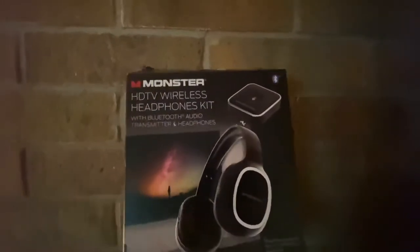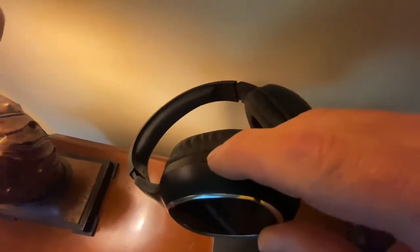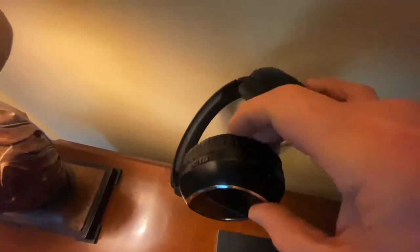This is the box — this is what you get. This is the receiver. You push the button in the middle and hold it down for a second until it starts flashing, and then you can hit the button here. Hold it down for a couple seconds until it starts flashing. It'll flash red and blue until it pairs.